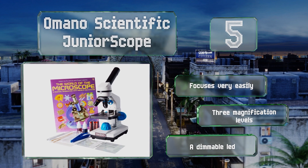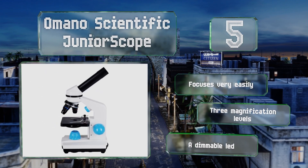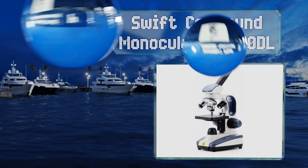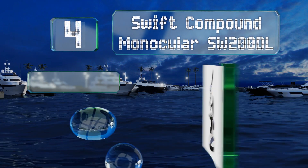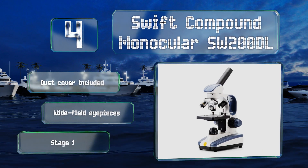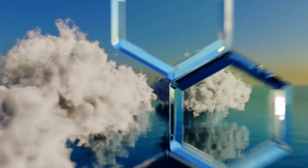This one focuses very easily and offers three magnification levels along with a dimmable LED. At number four, the Swift Compound Monocular SW200DL features a carrying handle integrated into its frame and runs on three double-A batteries, making it an especially portable option. It includes a dust cover and wide-field eyepieces; however, the stage is made of plastic.